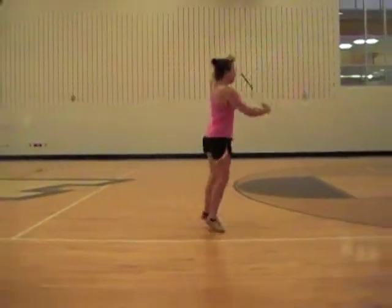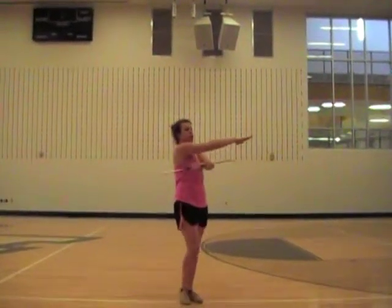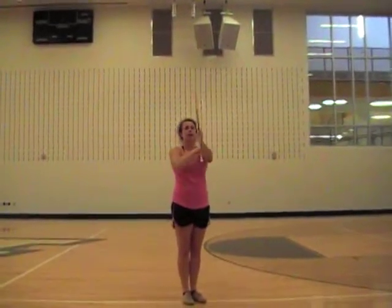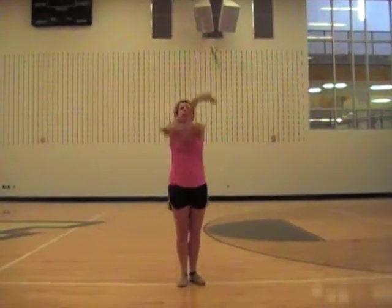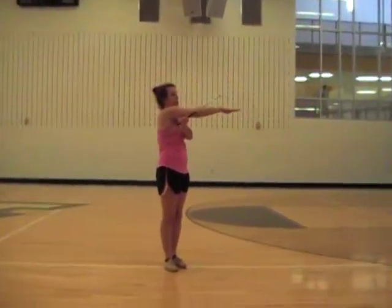So: seven, eight, one, two, toss — three, four — do a V — five, six — catch — seven, eight. And she kind of circles her arms all the way around when she does it. So I'm going to toss and circle all the way around, hit the V, and then circle around. Then catch left with my right arm out.